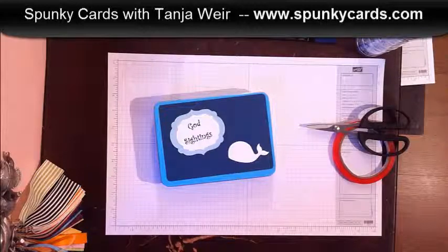My hubby saw this idea in a magazine where a family collected little notes every time something good happened to them throughout the year. They wrote it down on a piece of paper, put it in a jar, and then on the last day of 2012 they got out their jar and read through all the amazing things that happened in their life that year.